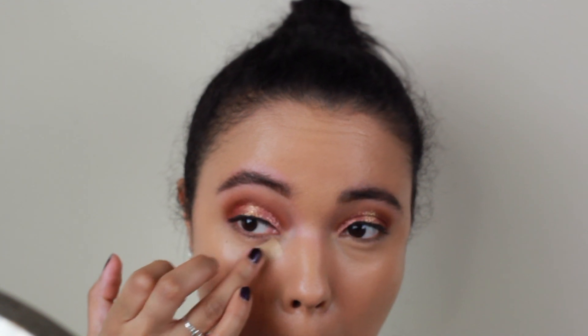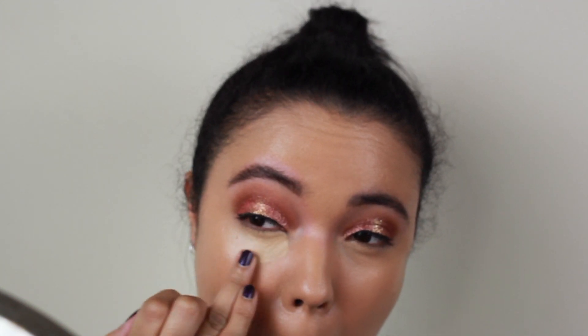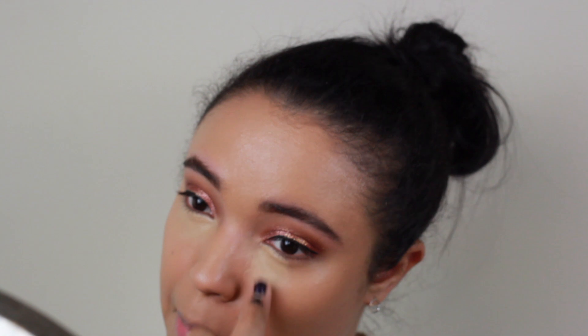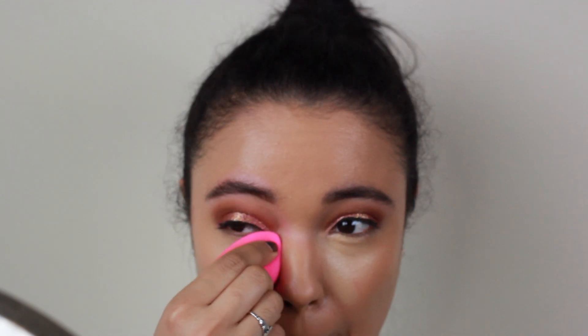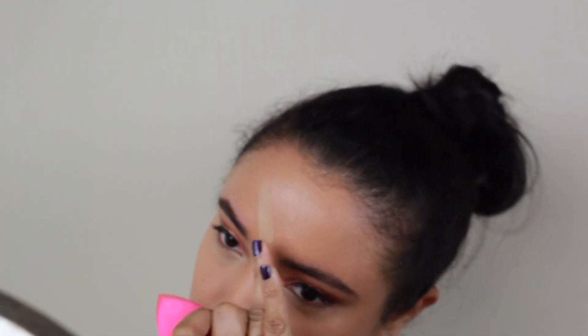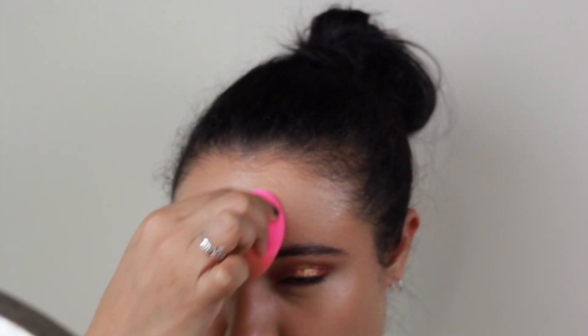Next we're going to go in with the Kevin Aucoin Essential Skin Enhancer and use that as concealer. This stuff is so creamy and so beautiful on the skin — it's a little expensive but I would highly recommend checking it out. Once Sephora does their sale you can save 20% off. Making sure to get all the way up to my lash line just to get rid of any darkness. Then we're going to go back in with the beauty blender to blend it all out so it looks seamless with the foundation. I also take it down the nose and put it on the chin as well.